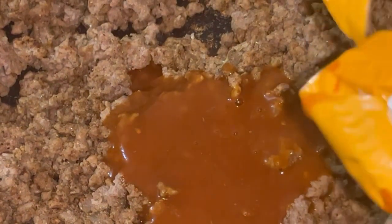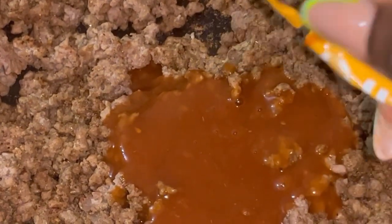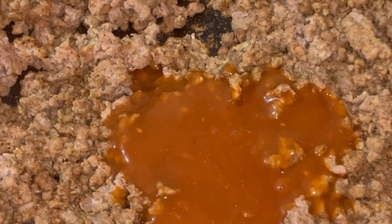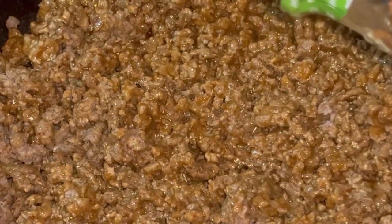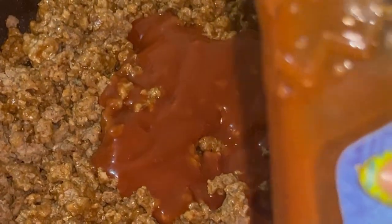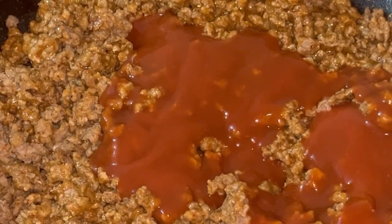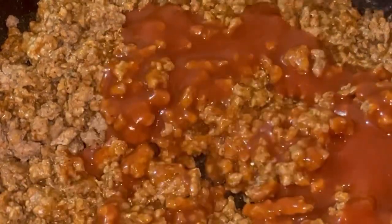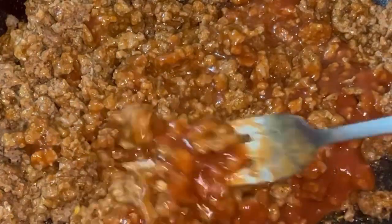Here goes the sauce that came in the box — it's mild. So I went ahead and added some of my own sauce I found on the shelf, which is this little pasty paste — it's also mild. I don't even know when I picked this up because I don't do mild; I'm a spicy lady.